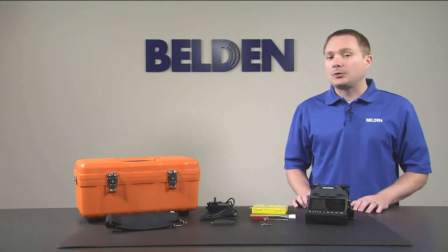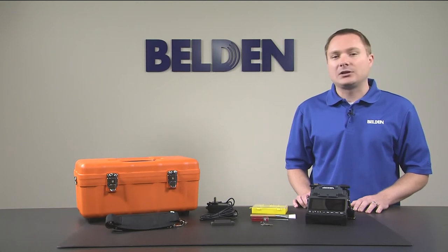Belden's fusion splicer supports OM1, OM3, OM4, and OS2 fiber cable types while also containing default settings for splicing both of our LC and SC FX Fusion connectors.